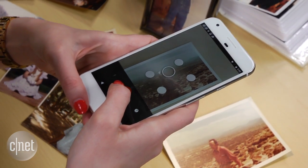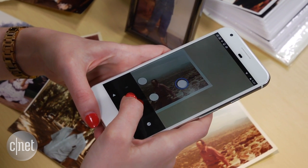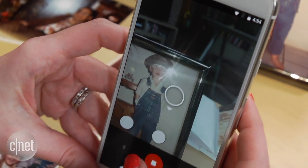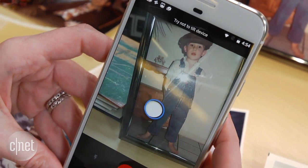Next, the app needs you to align the center circle over four dots. You'll want to hover until the circle turns blue and disappears. During this process, it's actually taking multiple pictures and stitching all the data together.